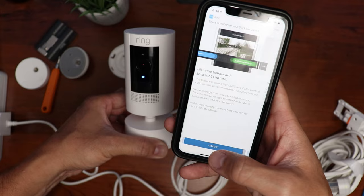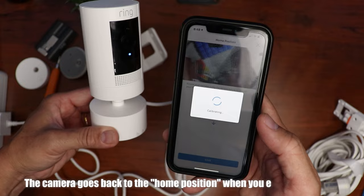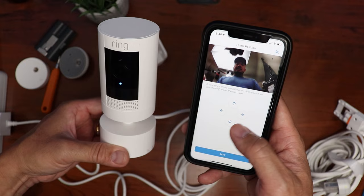Now you have to set up the pan and tilt mount. Click continue and you will need to set your home position — this is the position the camera will default to after you use the pan and tilt. It will do its calibration. Use the arrows to get the camera to the position that you want and click save.